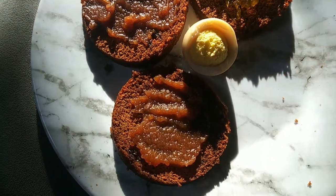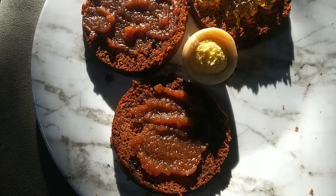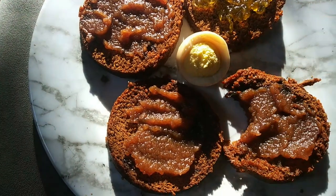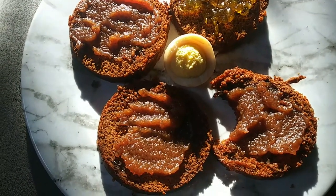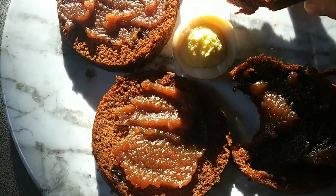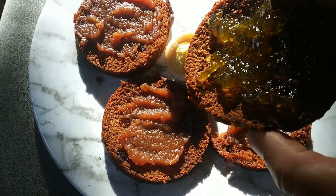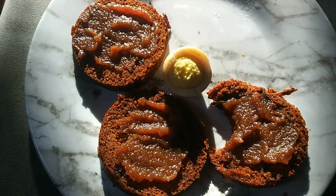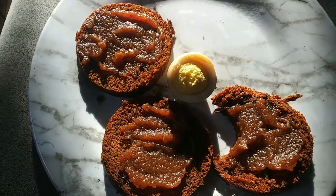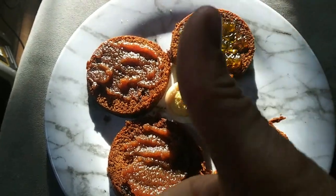Oh, I feel bad making you guys sit here and listen to me eat. That apple butter is so good. Last but not least, this stuff — I've been putting it on crackers. I haven't put it on tacos one time and it made a really nice flavor. It is so good. Good breakfast.